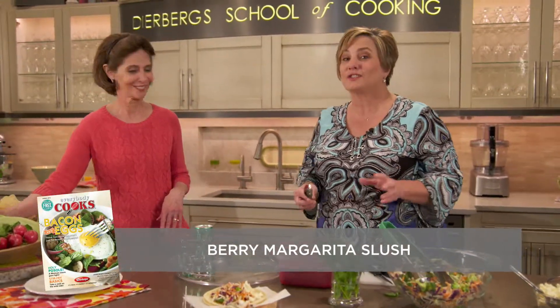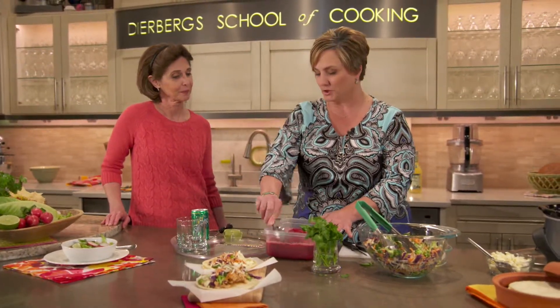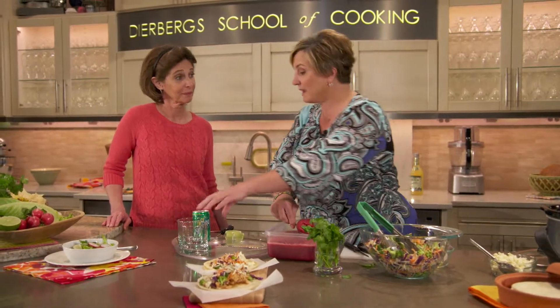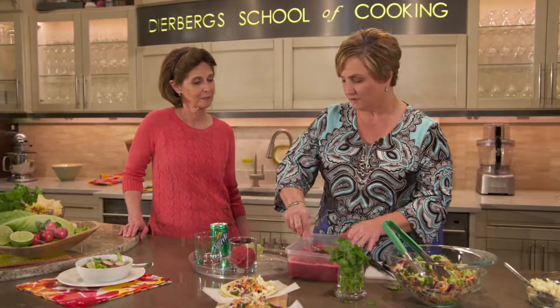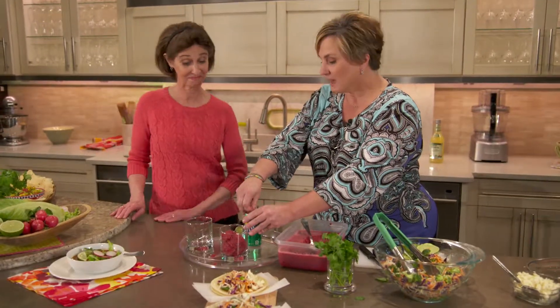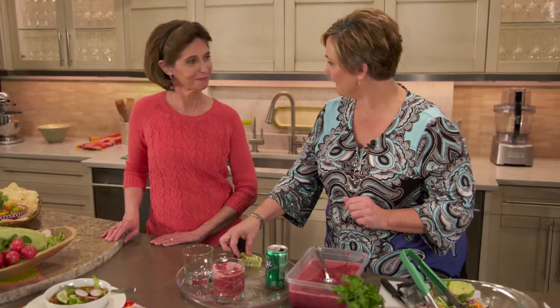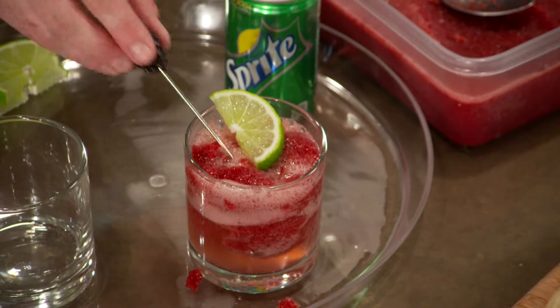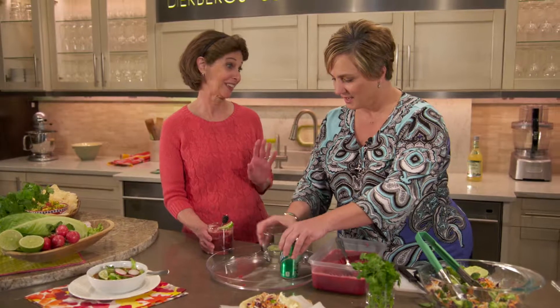Every fiesta needs a really good margarita. Our berry margarita slush is so good and so easy. All you do is take the berry sauce from Dearburg's Deli and freeze it with your favorite margarita. It gets somewhat firm, and then all you have to do is scrape it into a glass — another wonderful make-ahead. Add your favorite soda, then get a little fancy and garnish it with a lime and blackberry.